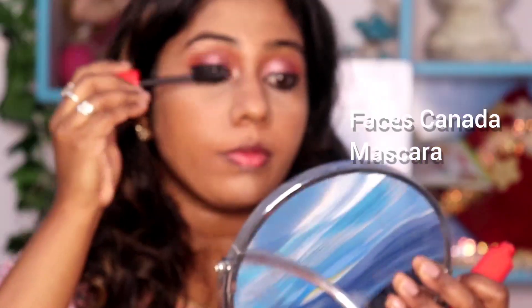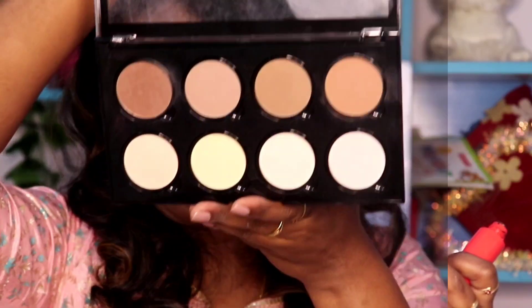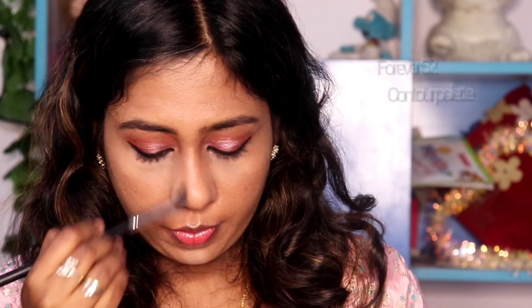This is mascara — I use Faces Canada. Apply 2-3 coats. We will not use falsies. Now we will use a contour palette — a brown shade to make a difference. The nose structure will be defined. It will also define the cheekbone and jaw line. This is a powder product, not a cream product. For beginners, you can use a cream product — powder product is a better option.